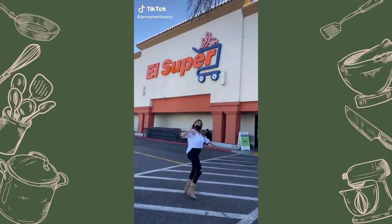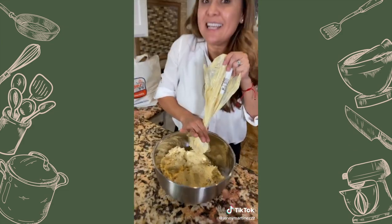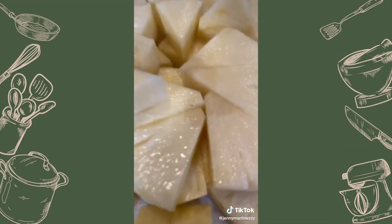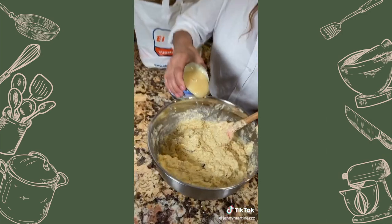I need more masa for my sweet tamale, so I'm back at El Super to get the masa de piña and regular. I can't forget the pineapple — I want to show you how to make them. Fresh pineapple cut into chunks — I like to leave little chunks.